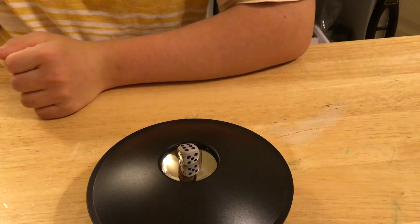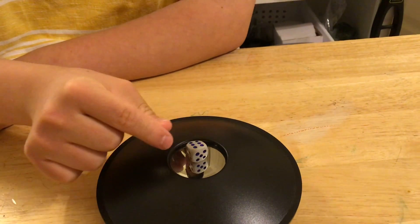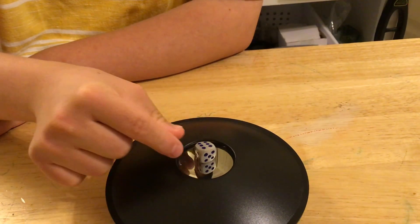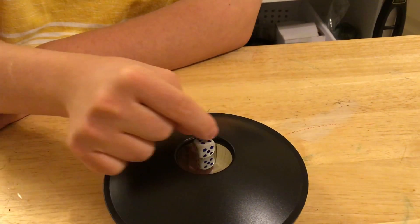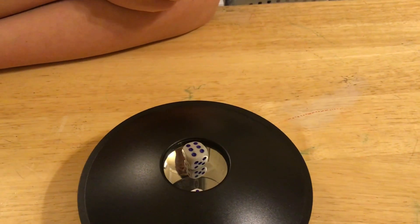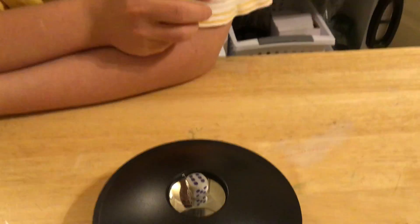Dara, can you grab that dice? Can you grab it? No, you cannot grab it because it's a what? An image. It's an image. That's how a mirror scope works — that's the image coming out of the mirror scope.